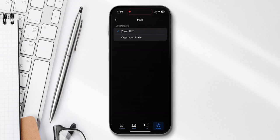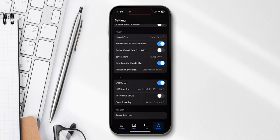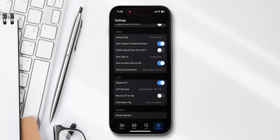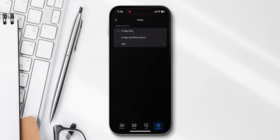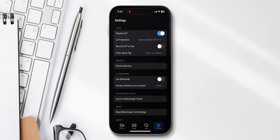The media section is only important if you edit in DaVinci Resolve and want to automatically upload footage to your projects. I selected proxies only because I don't want to waste data on my plan uploading full clips. You can select 'enable upload only over Wi-Fi' so your data plan doesn't get depleted. Under save clips, you can select in-app only or in-app and photo library — it's up to you.